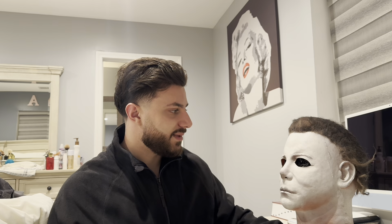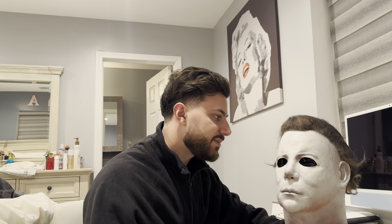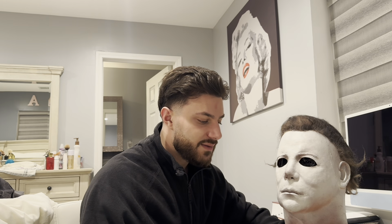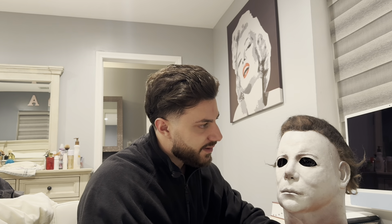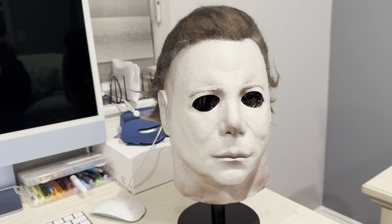I don't wear these masks — I know you guys want me to, but I collect them. I was aiming for this mask for so long and I finally got it. Let me show you guys up close — this is it.